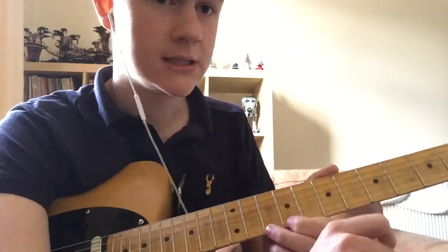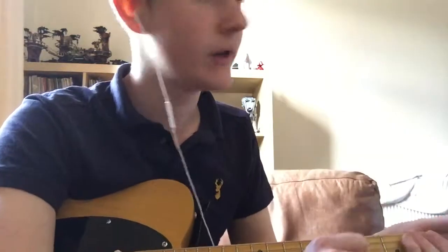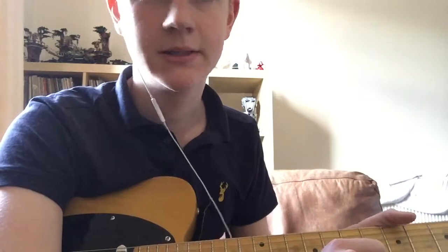If you want a more detailed one I can do that, but at the moment I'm filming this on my phone and I have no editing software. Thank you very much — there could be more in the future, not quite sure.